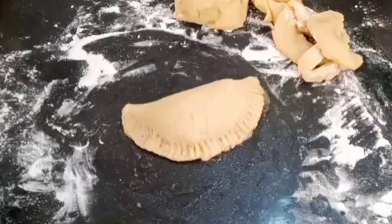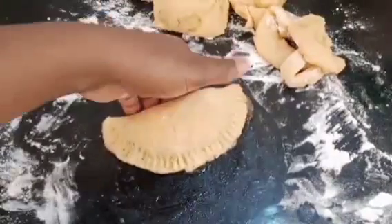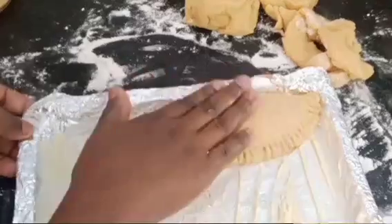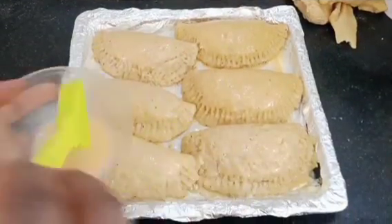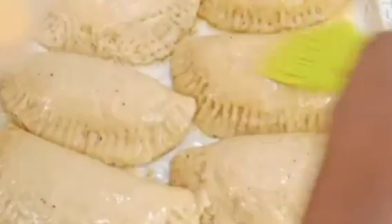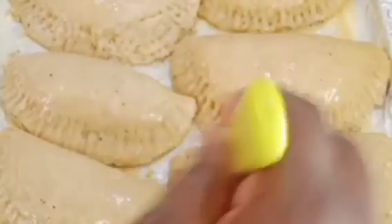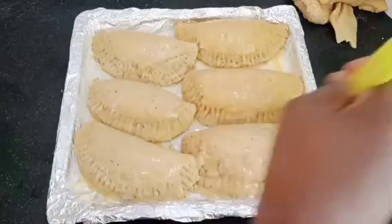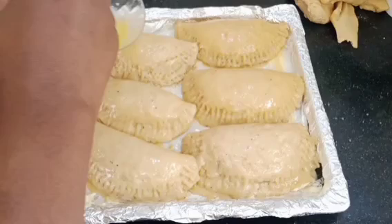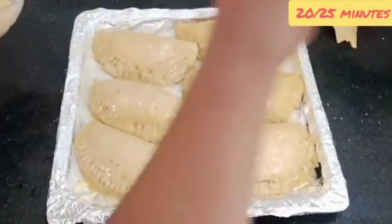Once they're all shaped and sealed, I place them on my oven pan. After arranging all of them, this is the final look — everything is ready. I use the remaining egg to brush the surface of all the dough pieces before baking. You can also use raw milk to brush the surface instead of egg. I'll be baking these for 25 minutes, after which the meat pie is ready.